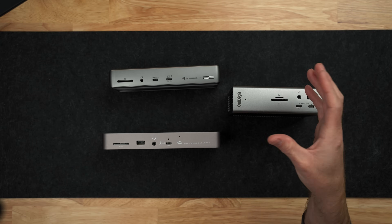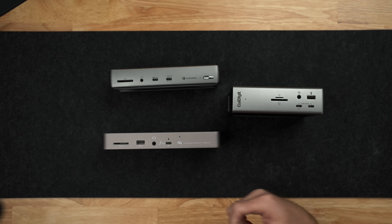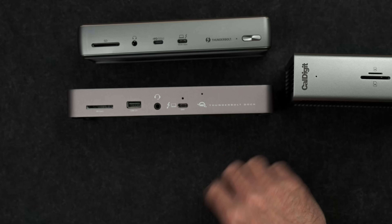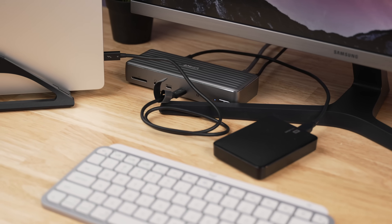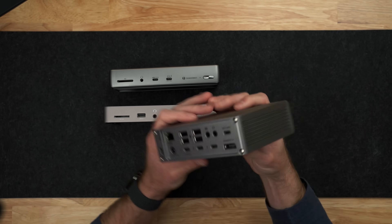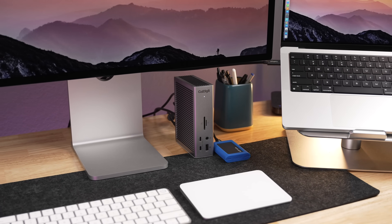Now let's talk about the Thunderbolt ports on these docks. The host port is the connection that goes from the dock to your computer — whether that's a MacBook Pro, iMac, Mac mini, or anything like that. On both the OWC and the Anker, that host port is actually on the front of the device. In my opinion, the front host port probably creates a more disorganized, less clean setup because you would always have a cable coming out of the front of the dock and wrapping around to your computer. On the CalDigit TS4, that host port is on the back side, so you can route all the cables out the back and hide them behind your computer.